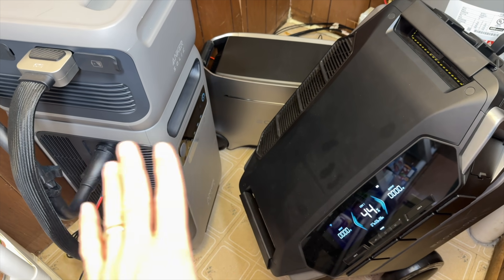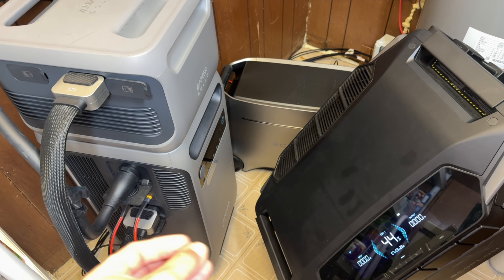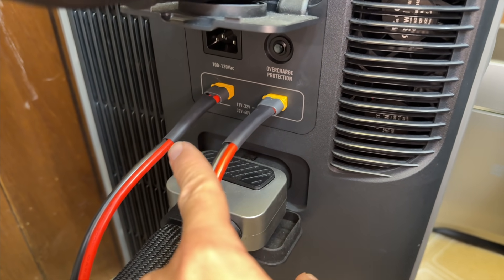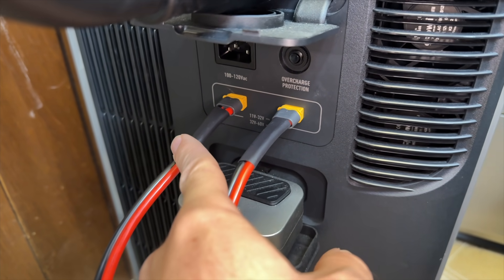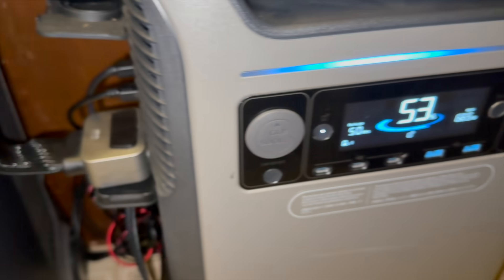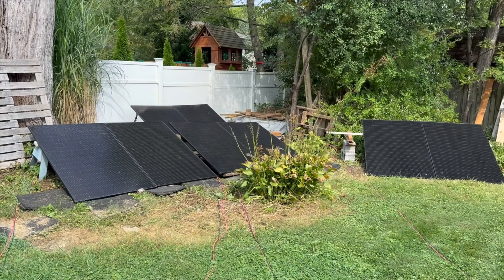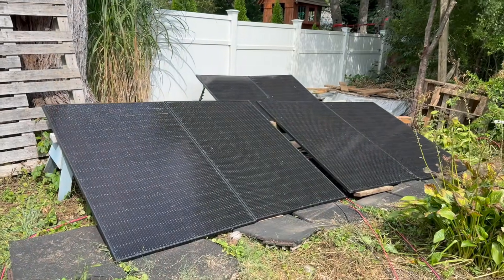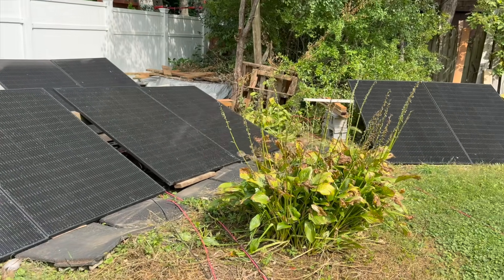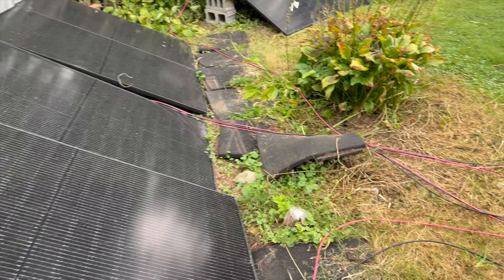My favorite way to charge batteries is with solar power. All three power stations can accept solar panels directly, and both systems allow solar charging whether on-grid or off-grid. The F3800 has two solar inputs each with a maximum voltage limit of 60 volts, allowing up to 1,200 watts per input for a total of 2,400 watts per unit. With two F3800s, total possible solar input is around 4,800 watts. Depending on your panel type, you may need to wire them in parallel to stay under the 60-volt limit — for example, my eight 405-watt rigid panels are set up in pairs in parallel, keeping voltage around 30–35 volts and capturing about 3,200 watts of solar with the two F3800s.